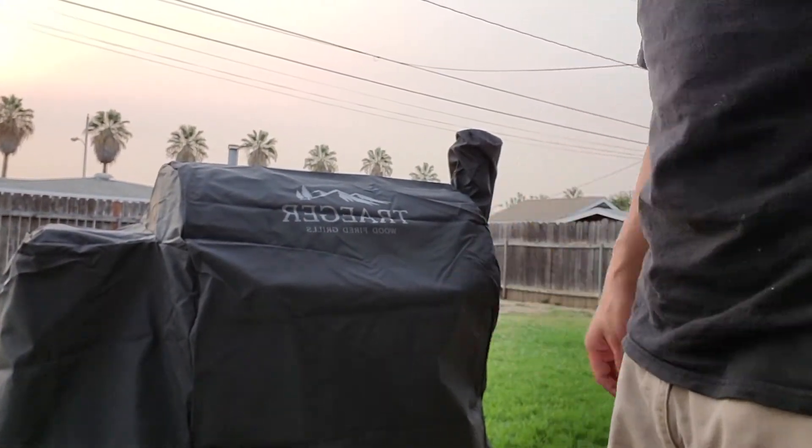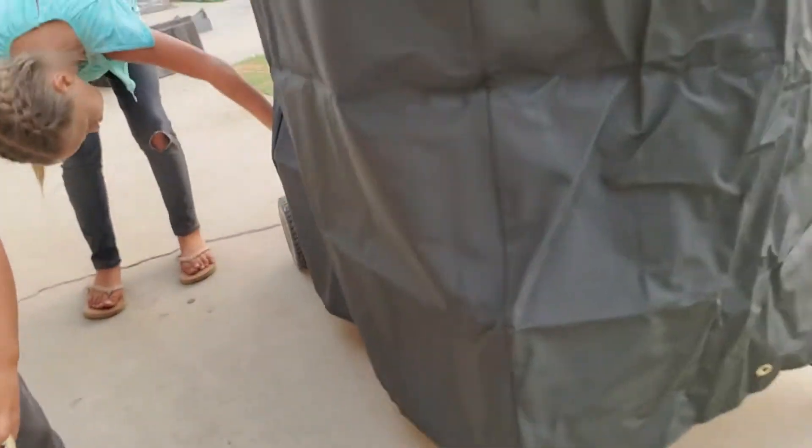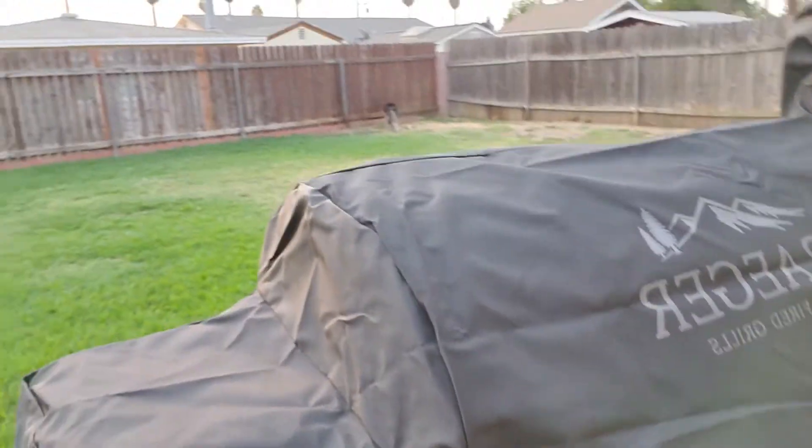There it is guys. It's pretty good quality material too, I like it — it's nice and thick. It goes all the way down and has a loop on this side, so I believe you can just put a bungee cord on the bottom and it'll wrap around so the cover doesn't blow off.